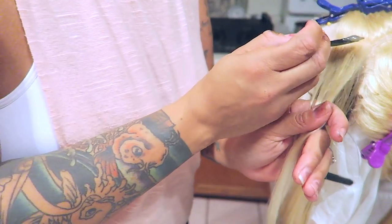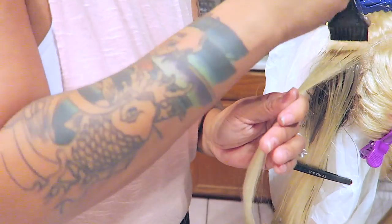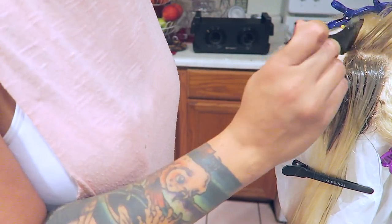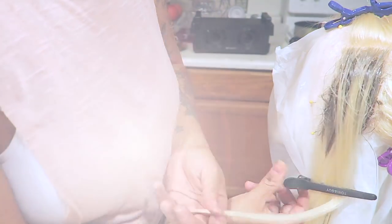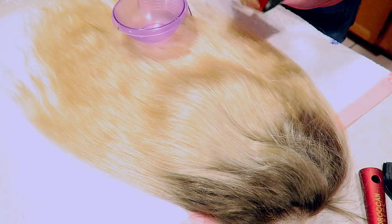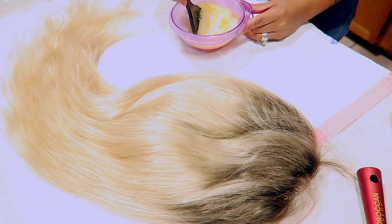You also want to flip the hair over and do a darkening on that portion as well. You don't want to go too far down, and you don't want to make it choppy or like all one straight line. You kind of want the darkness to blend naturally. The next day I decided to go ahead and do the blonde portion, because I wanted to rinse out the root color first and let that hair dry.